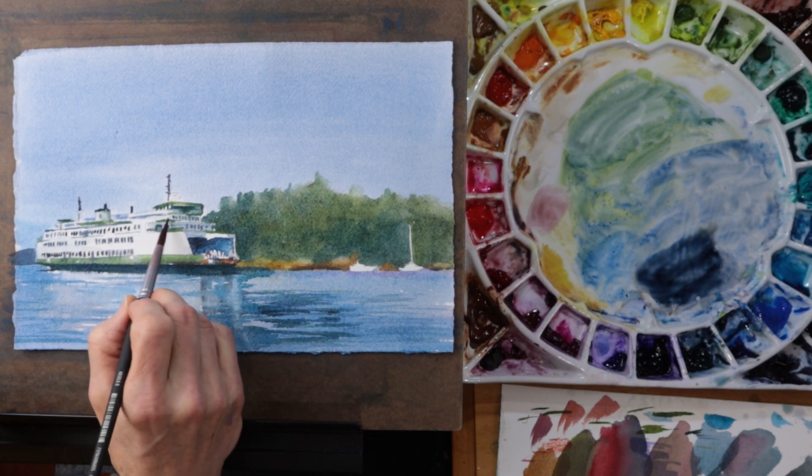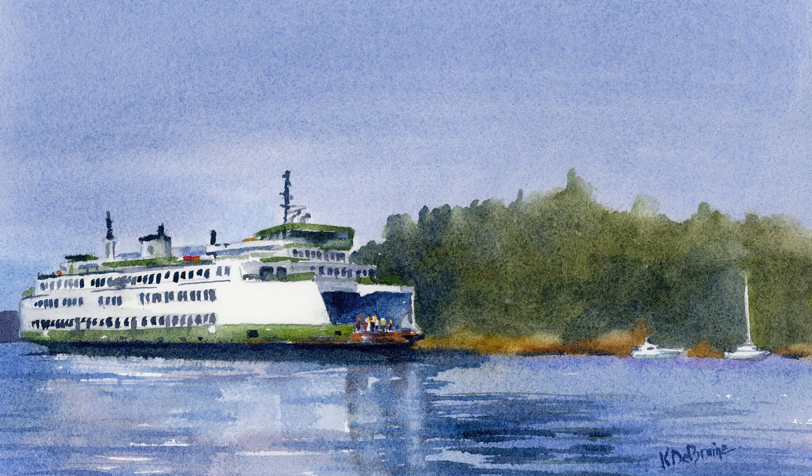If you'd like to give this tutorial a try, you will find the links to the reference image in the description below. I will also provide links to all the materials and supplies I use to create this painting. If you purchase these supplies using the links I provide, I earn a very small commission and you pay the same price. Thanks for considering supporting the production of this content in this way. If you found the video to be helpful please consider subscribing to my channel — I put out videos like this one about once a week. Thanks for watching. Have a great day.